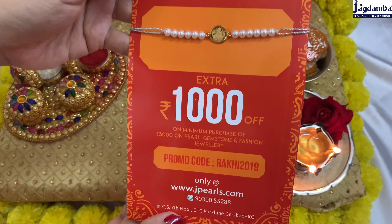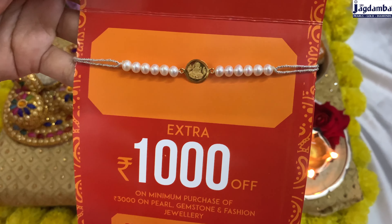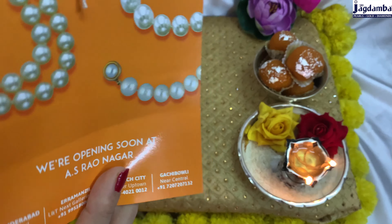This one is a 22 carat Laxmi gold Rakhi coin. This Rakhi features Laxmi Mata engraved in the center, which is made of 22 carat yellow gold. You can see the 916 hallmark and BIS hallmark. The weight of the coin is approximately one gram.